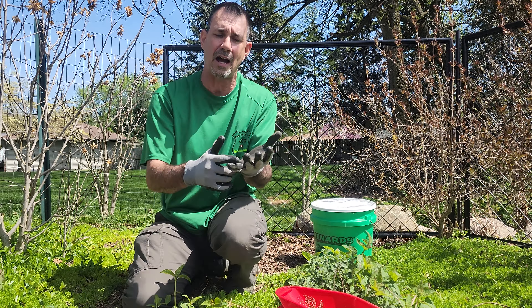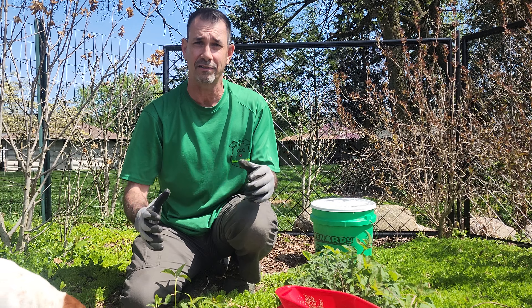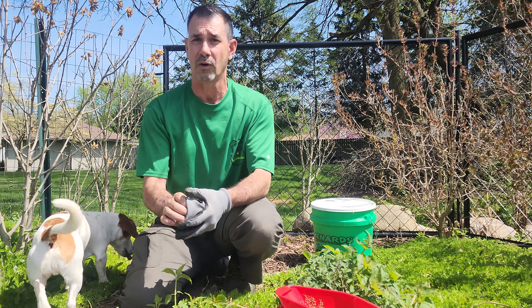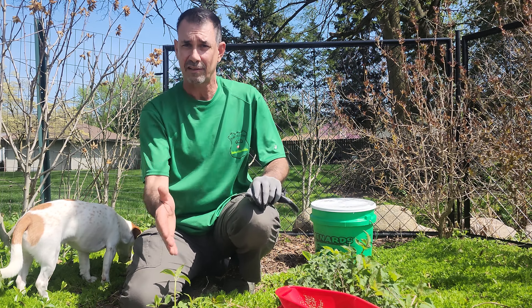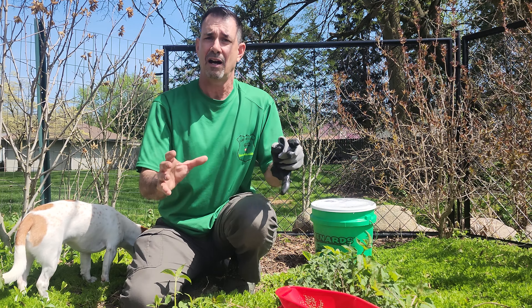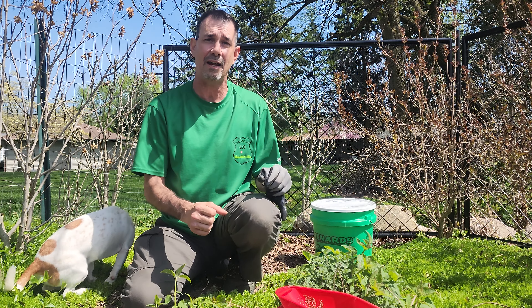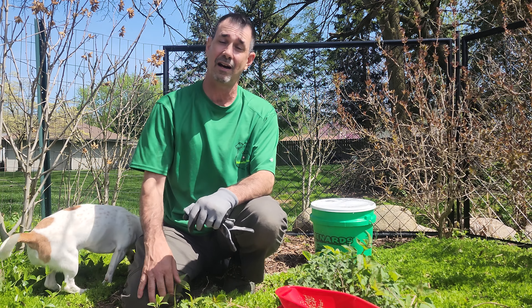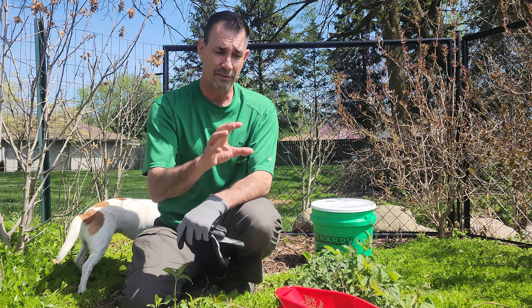There are other products out there like Snapshot, Freehand, and Dimension, and a myriad of other weed preventers — they've been around for 30-plus years. A lot of these actually last a lot longer: four, five, or six months. I like the six-month products because I just apply April 1st and September 1st and I don't have to remember as much. There are some scenarios even with the best products that can prevent success — like lots of summer rain. If you're getting deluges of rain you might need to apply a little earlier, like August instead of September.